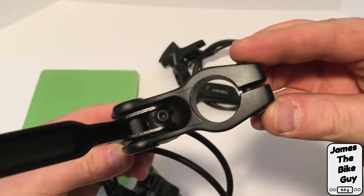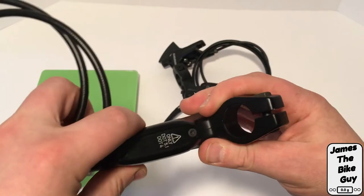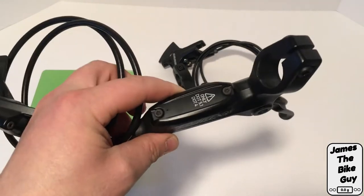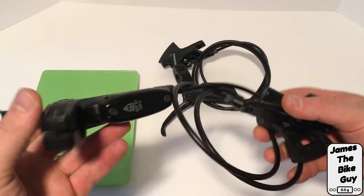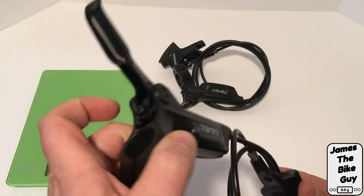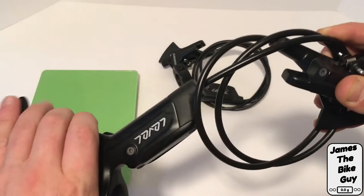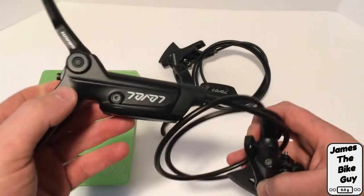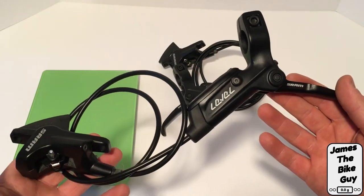It does seem to be cast all out of one piece, so you end up with this really chunky and kind of unsightly handlebar clamp. Overall not too bad — it is a DOT fluid brake, meaning that it will work in the cold in case you're running this on a fat bike or something of the sort. Because there is no swing link and the lever is connected directly to the piston inside, you do have a pretty firm brake lever feel, good modulation, and overall this is definitely a nicer brake than the old Avids were.